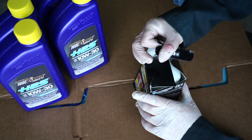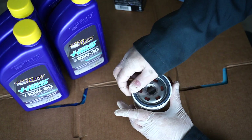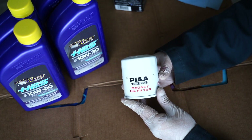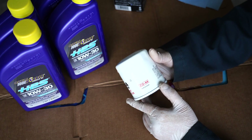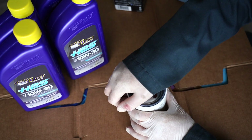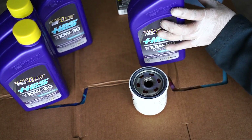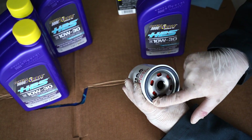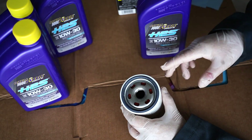We'll go ahead and get it open. Same thing here — twin power, magnetic oil filter, made in Japan. We'll go ahead and lubricate this O-ring right here. Once it's lubricated, we'll pour the oil in and reinstall it.